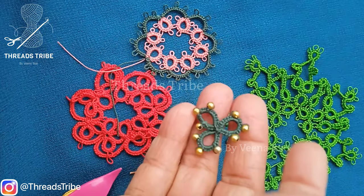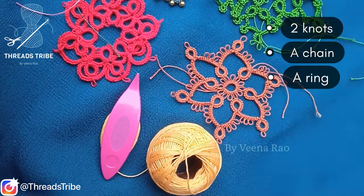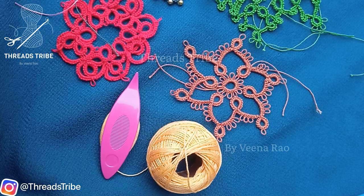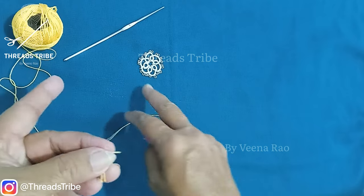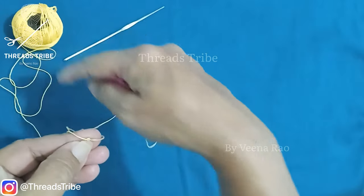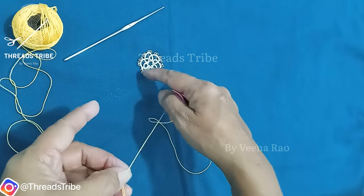Today I would like to show just the basics of tatting. It has only two knots — a chain and a ring — which are the basics we need to learn. The basic stitches for tatting are double stitches, picot, a ring, and a chain. I have joined the shuttle and ball thread together; the ball thread will form the chain and the shuttle thread will form the ring.